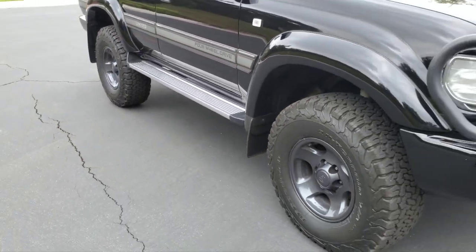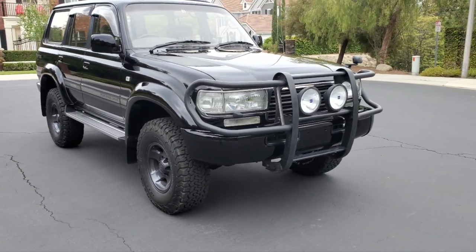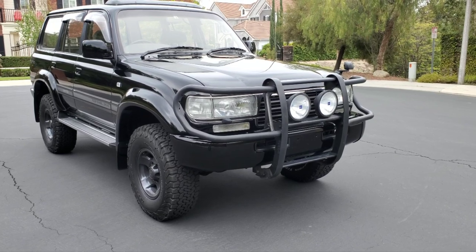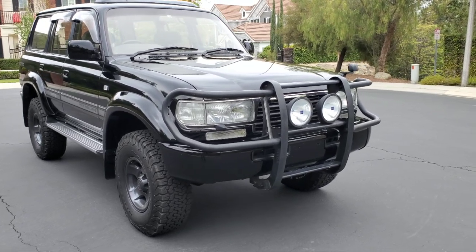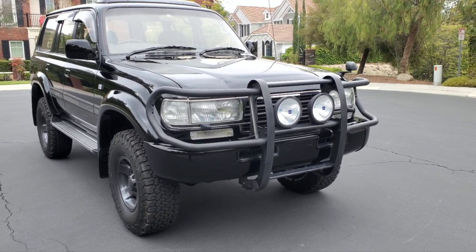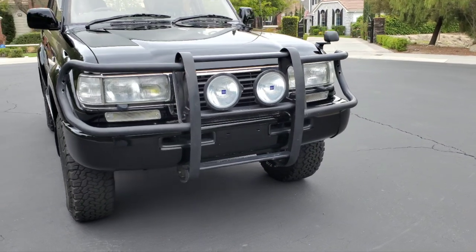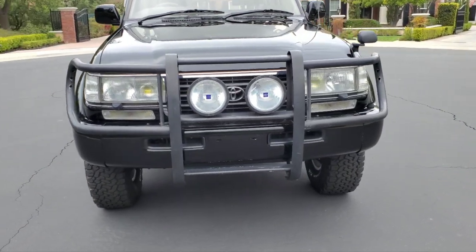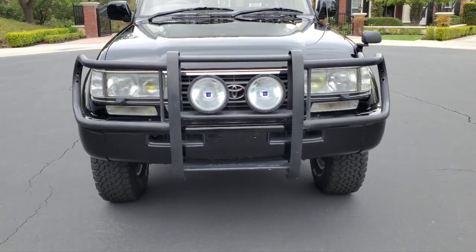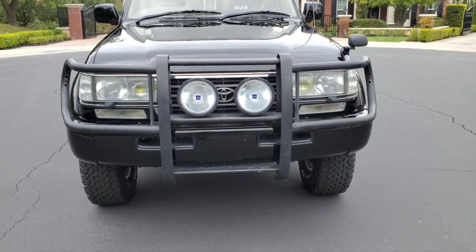It's got a Joust front bar, so I'm juggling — do I keep that bar, or change it to an ARB, an Ironman, or an AOE? I already have an Ironman on my 180 and an AOE on another one, so I've got to make that decision. But I do want to kind of keep this as original as possible.